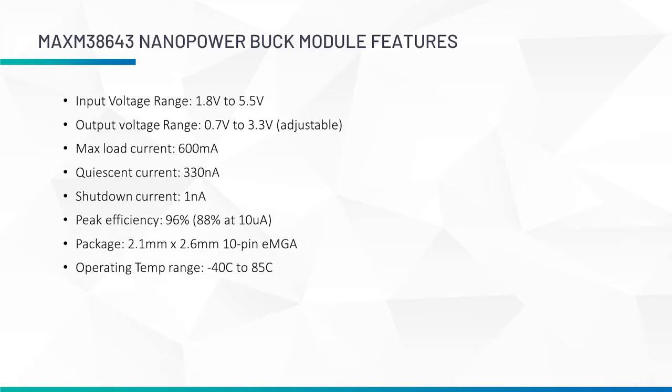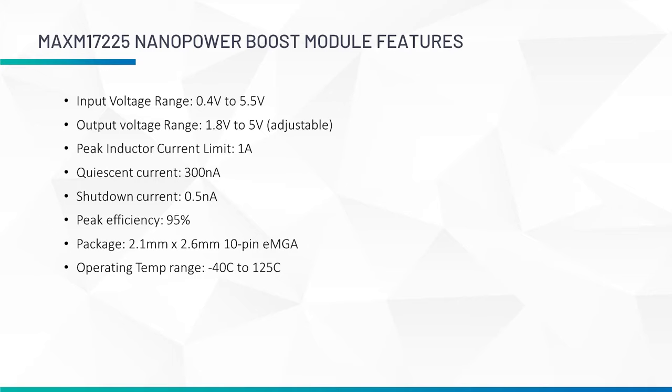This module supports load currents of up to 600 milliamps with a no-load quiescent current of 330 nanoamps and a shutdown current of 1 nanoamp. This part has a peak efficiency of 96% and efficiency as high as 88% even at 10 microamp loads. It is offered in a 10-pin 2.1 by 2.6 mm EMGA package with an operating temperature range of minus 40 to 85 degrees Celsius.